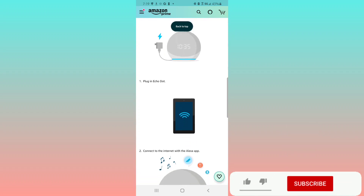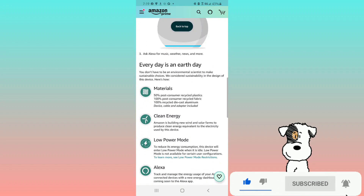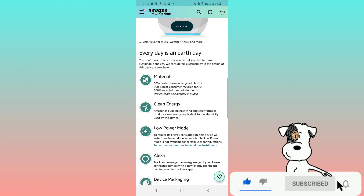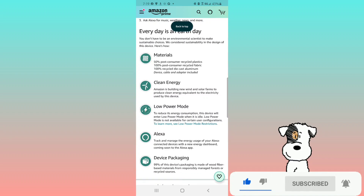Simple to set up and use — plug in the Echo Dot, connect to the internet with the Alexa app, and ask Alexa for music, weather, news, and more. As a climate pledge friendly product, this device uses 50% post-consumer recycled plastics, 100% post-consumer recycled fabric, and 100% recycled die-cast aluminum.